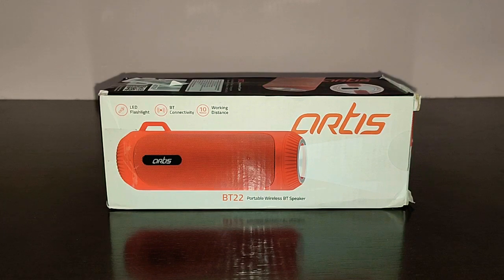Hi guys, I am back again with another video and a very happy new year from Tech Dude Varun. Today we are going to do the review of Artis BT22. I got this speaker from Amazon for the price of 1000 rupees, and in this video let's see whether this speaker is worth it or not. Before we get started, please give this video a thumbs up, subscribe to Tech Dude Varun, and don't forget to hit the bell icon for further notifications. Let's get started.